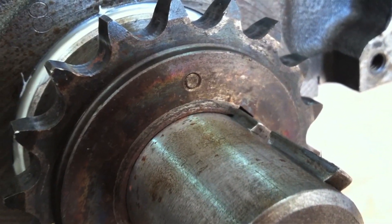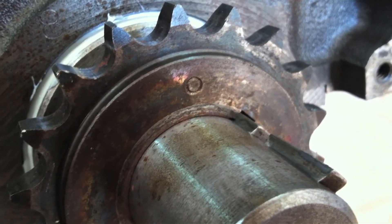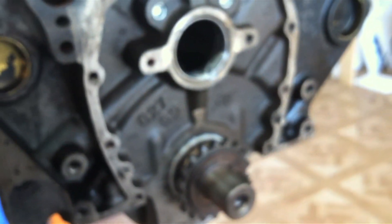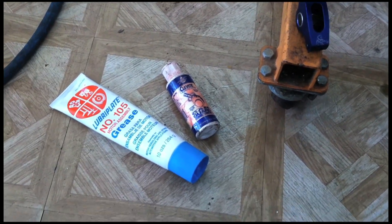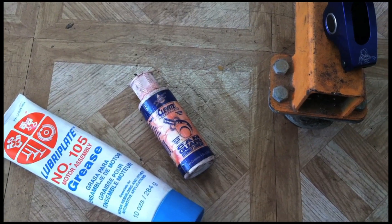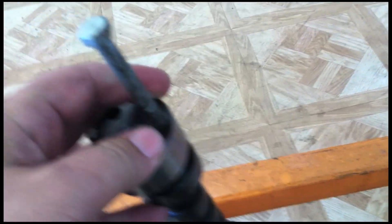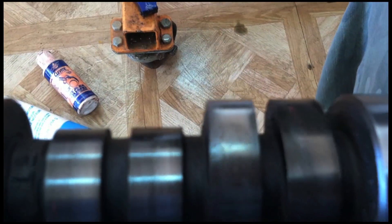We are ready to put our camshaft in, and we want to make sure that the number one cylinder is on top dead center, which is where this marker is on your crank gear for your timing chain. To install our camshaft, we are going to need assembly lube and some high pressure camshaft lube specifically for the cam lobes. What we have here is a longer bolt to put in the front of the camshaft to help us hold it while we're putting it in. This is a hydraulic cam, non-roller.